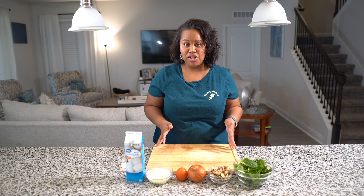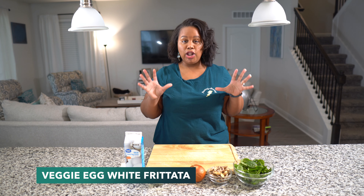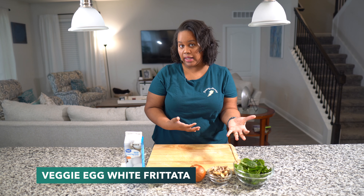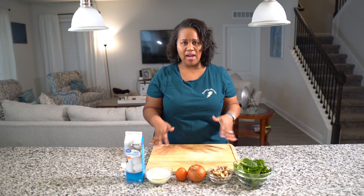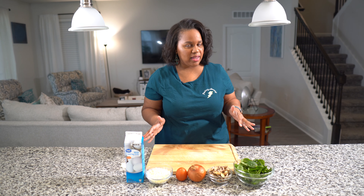The first meal we're going to do is a veggie egg white frittata. It's loaded with vegetables and it's very fresh, very light, and very healthy. That's what we want this year — we're trying to do better. You can put meat in it, but I wouldn't suggest that, just to keep it healthy. Healthy — that's the key.